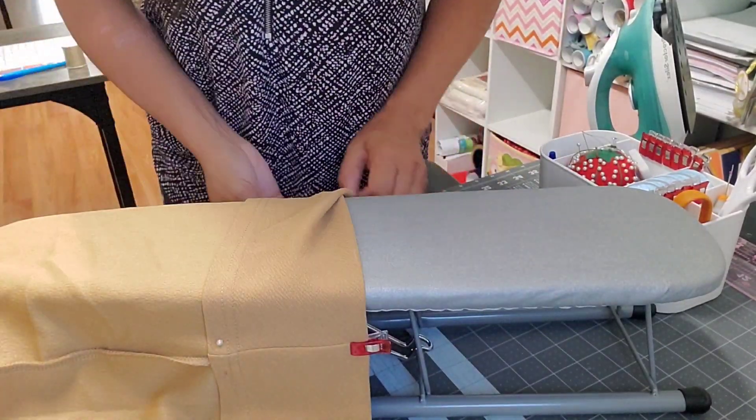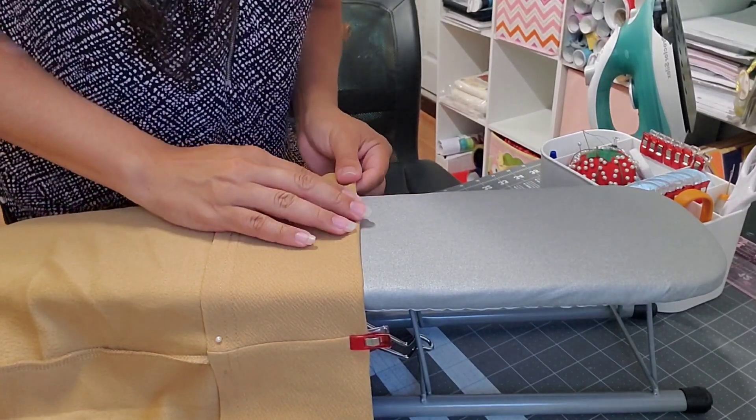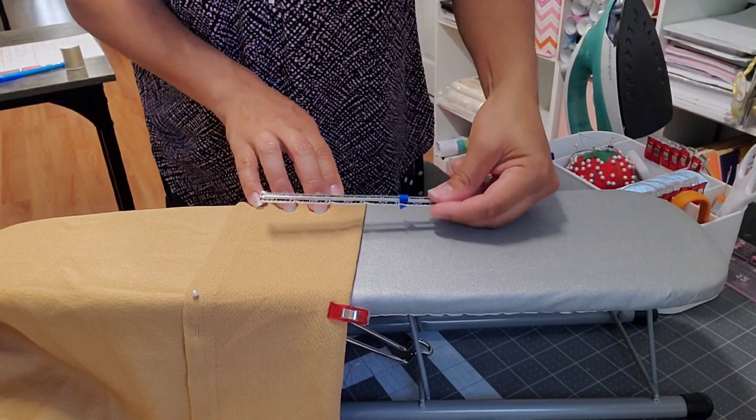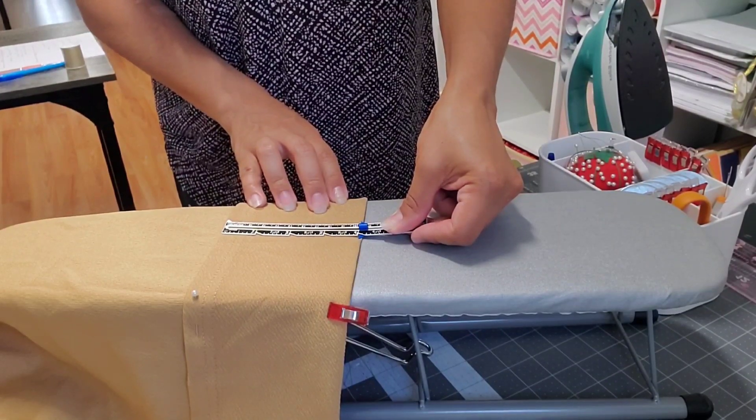And then you keep going all the way around. You can double-check — that's four inches right there.